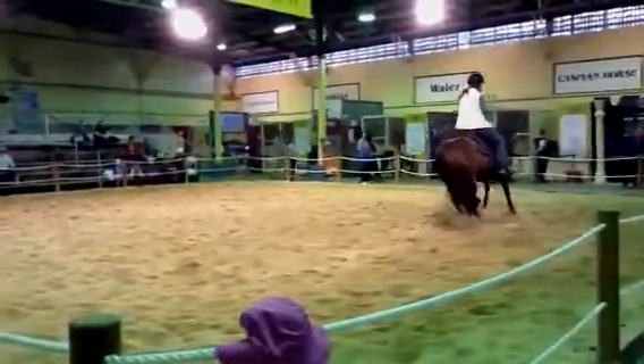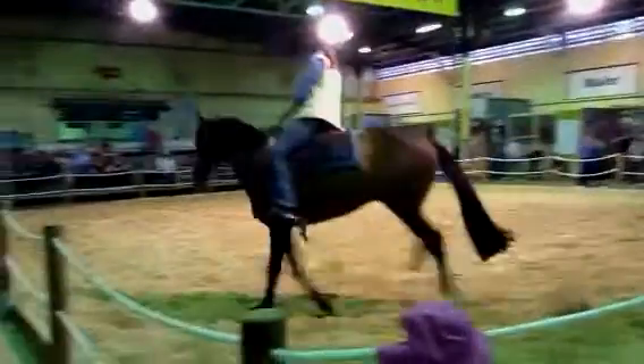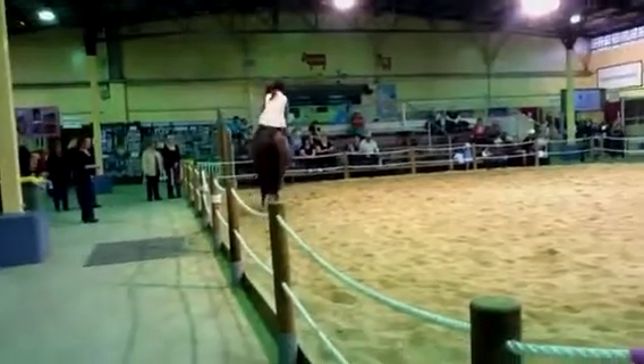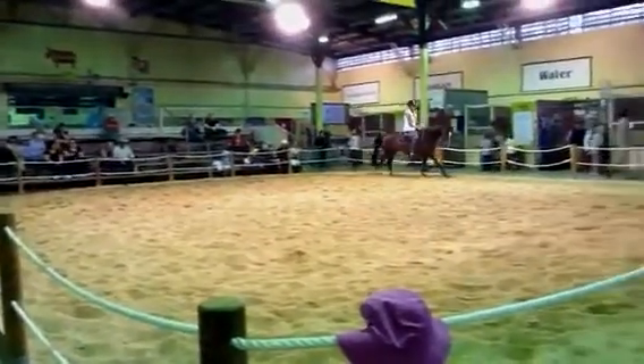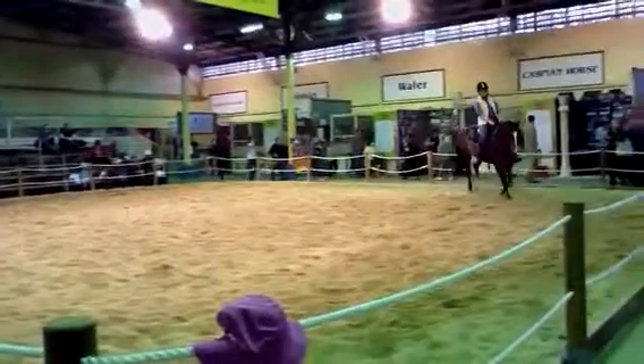Yeah, it's getting some applause — it takes a lot of training to do that. We like to applaud; it's actually good for the horse. So the more you applaud, the faster they'll probably go. Yeah, Tony loves attention.